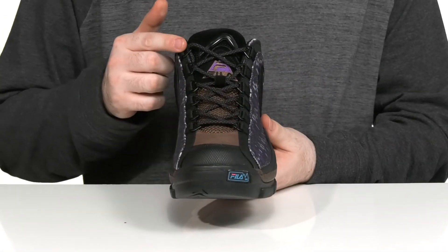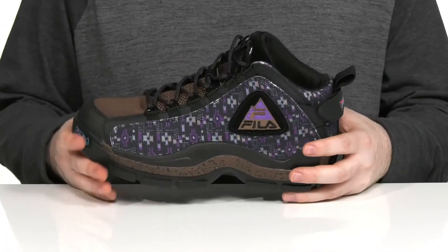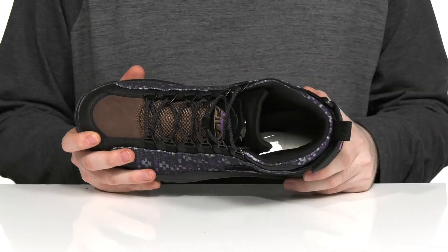The front has a traditional lace-up with metal D-ring eyelets to keep it secure and customizable, while the inside has lots of padding around the collar and the tongue to keep it secure and supportive.